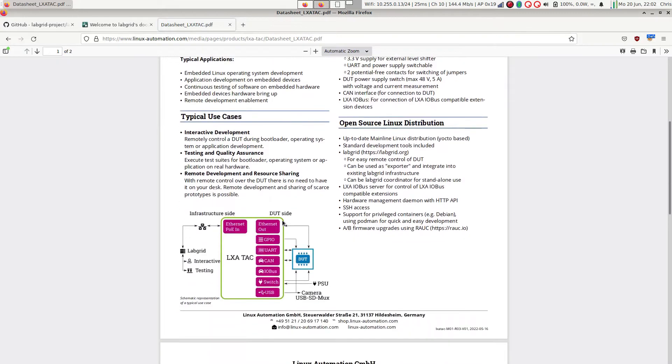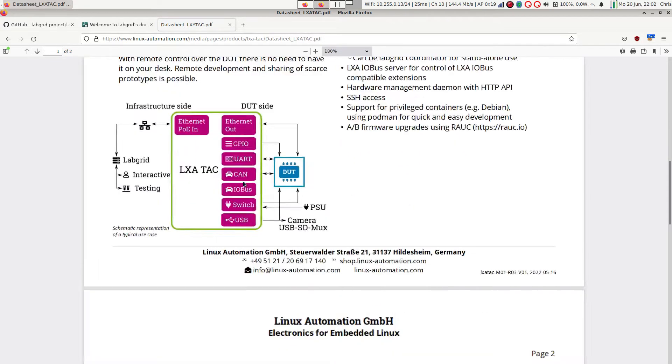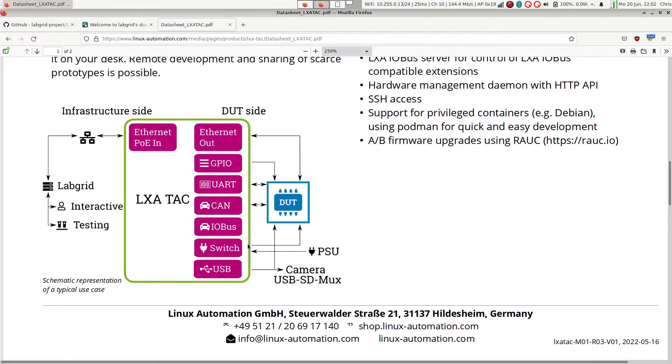The device runs Linux based on Yocto. The Yocto layers will be open-source once the device is available, and the device will most likely be available at the end of 2022.